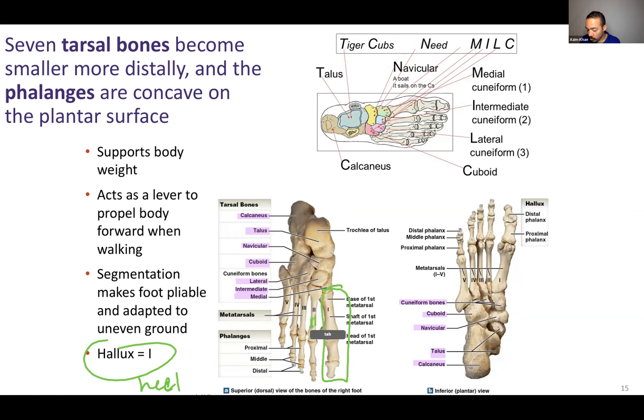Then toes two, three, four, and five is your pinky toe. Metatarsals one through five. Proximal phalanx one, distal phalanx one — there is no middle phalanx one. For the hallux, there's only a distal and a proximal phalanx. For toes two through five, there's distal, middle, and proximal.